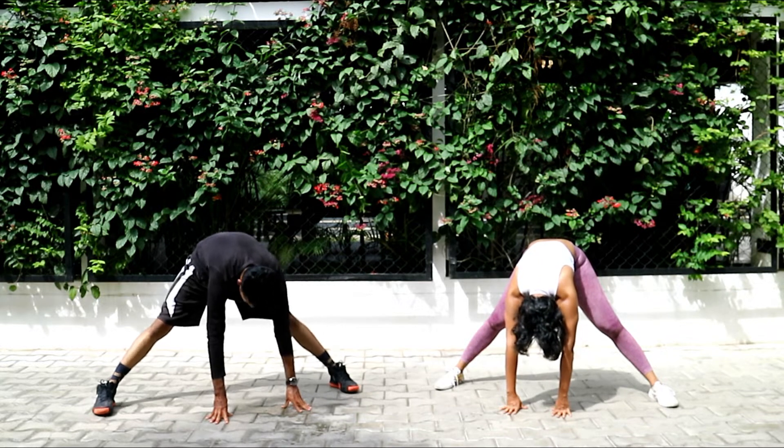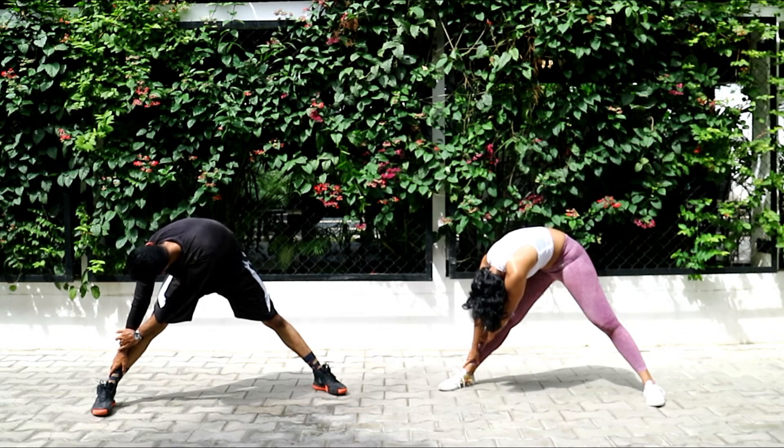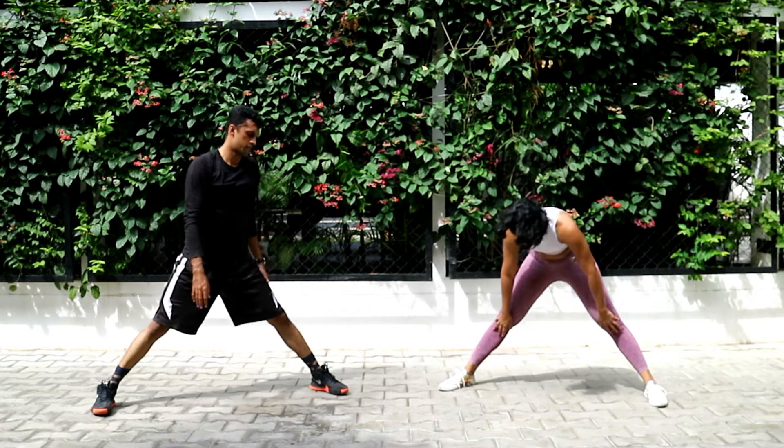Switch to the right side — grab your right ankle, hold for another 10 seconds. Make sure you relax and breathe slowly. And switch to your left.